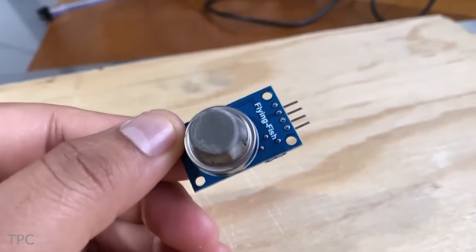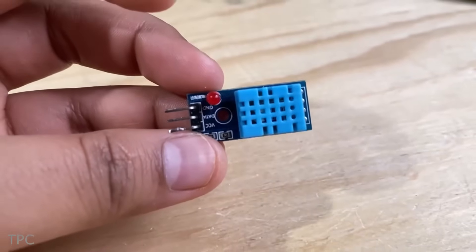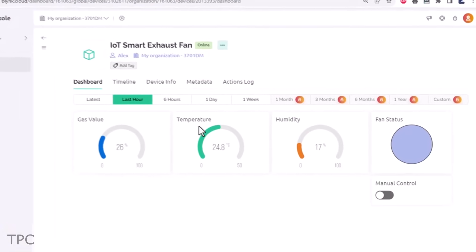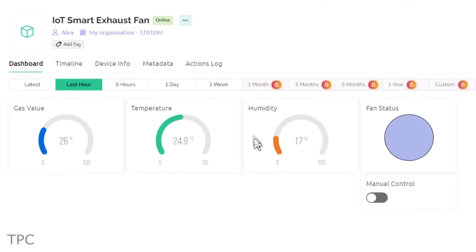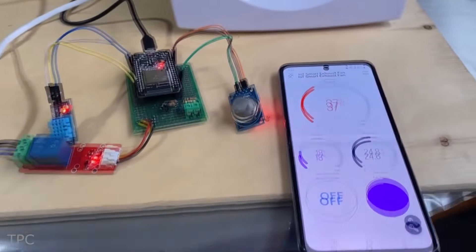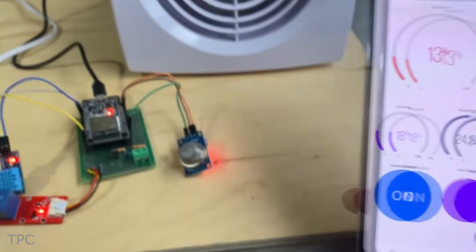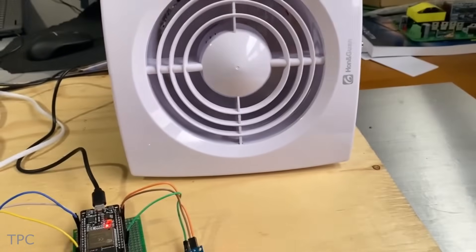Number 4: next on the list is a smart exhaust fan system powered by the ESP32 microcontroller. It uses an MQ2 gas sensor and the DHT11 humidity and temperature sensor to keep track of gas levels, temperature, and humidity. All this data is seamlessly transmitted to the Blynk dashboard, providing real-time insights. If the system detects too much gas, the fan turns on to clear the air and keep things safe. You can also control the fan manually using the dashboard, offering personalized control based on individual needs.